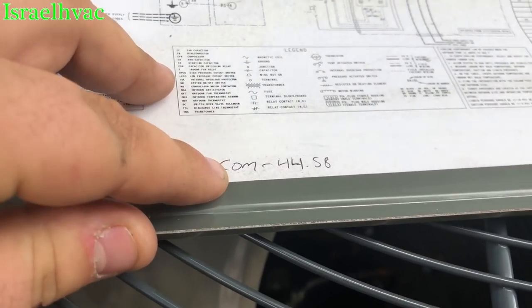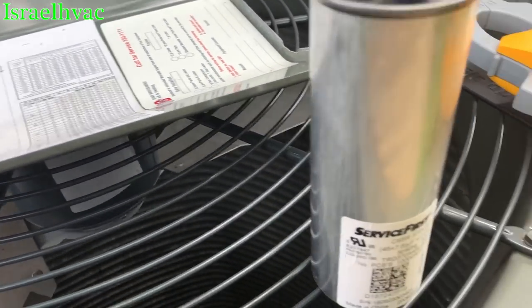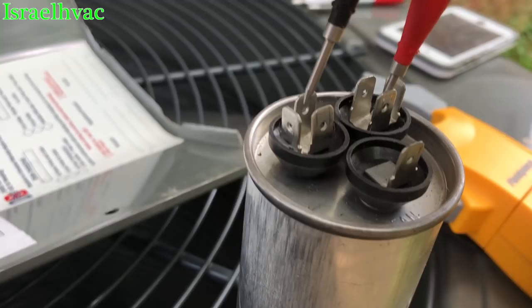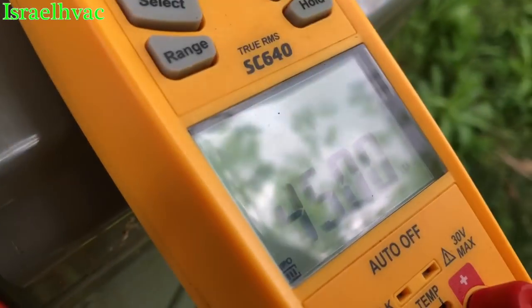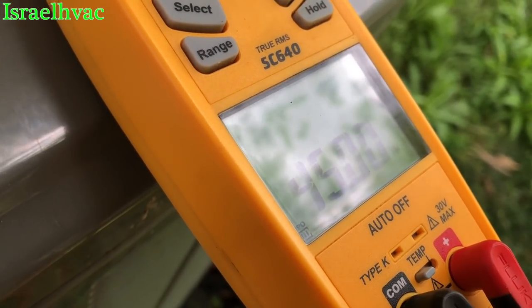Our hermetic was reading 44.8 live. So again, we are on microfarads. Let's do common to hermetic — both have three pins on this particular capacitor. We're getting an even 45 — yep, 45.